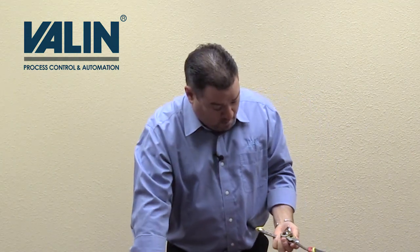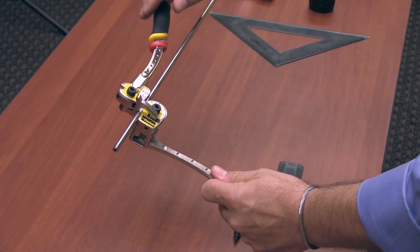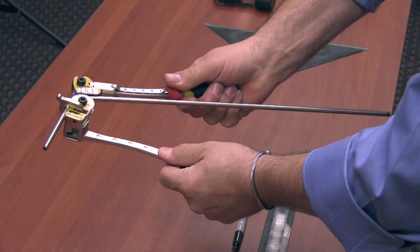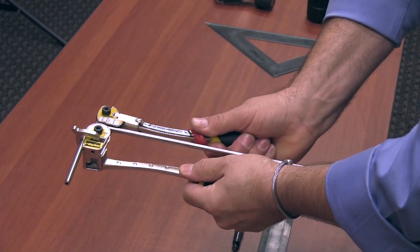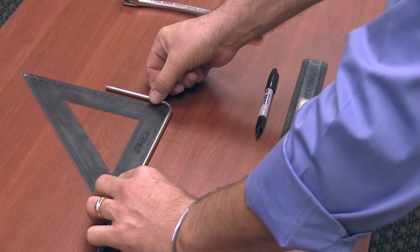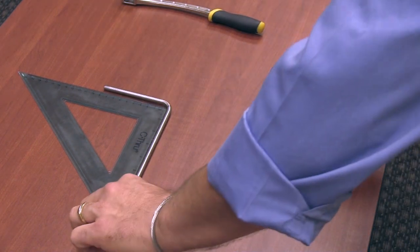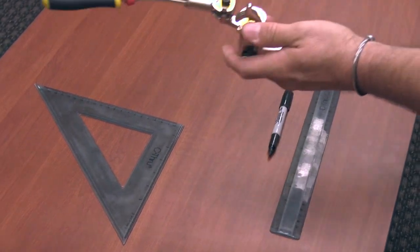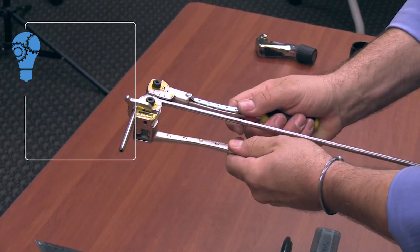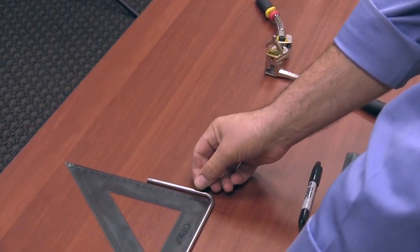Now with our bender, place the tubing in the bender. We want to put that four inch mark we just made right on the 90. Make sure you use your tubing clamp. Make your bend to where the zero meets the 90. Then we're going to check with our square to see how well we did. Now here it looks like I underbent. Since I underbent, I could put it back in the bender and bend a little more. If you overbend, you have to start over fresh because you cannot unbend a piece of tubing. There we go — that looks like a good 90.